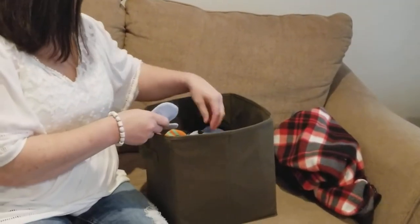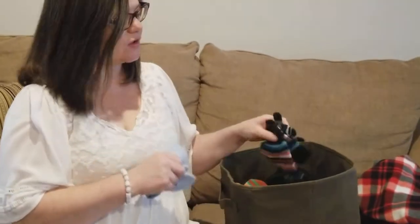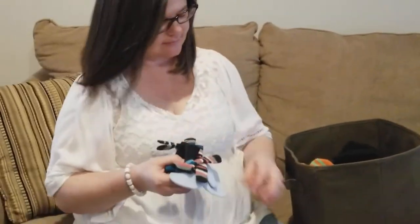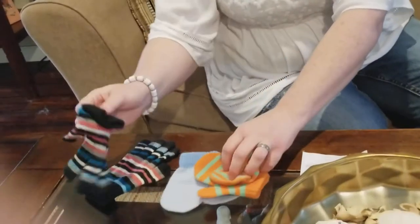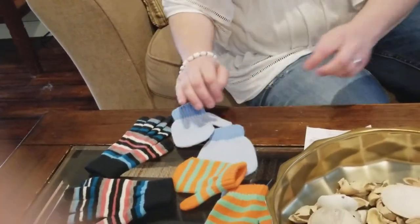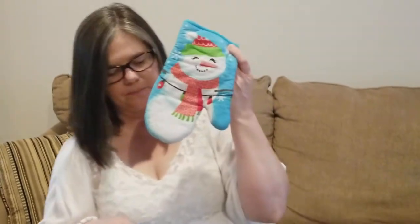The first one is called The Mitten Hunt. I just went into my coat closet and found some mittens. Hopefully you can find some that match. You can also use gloves. Here's my pile of mittens and gloves. If you don't have either of those, you could use a pair of socks. You could even use an oven mitt. It's whatever you have around the house.